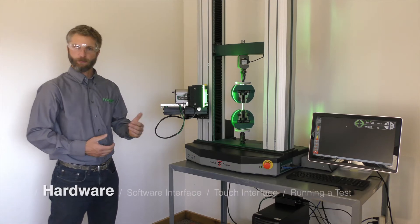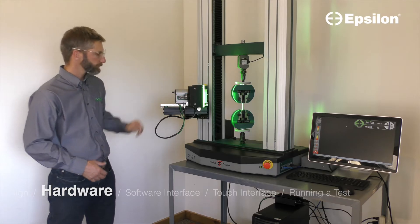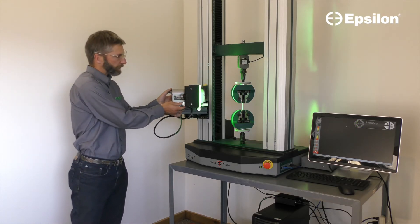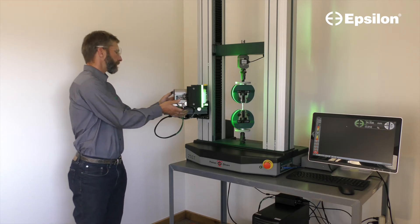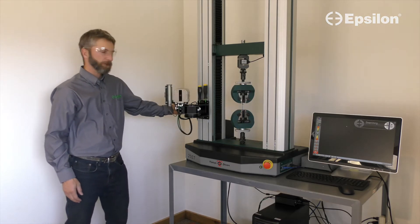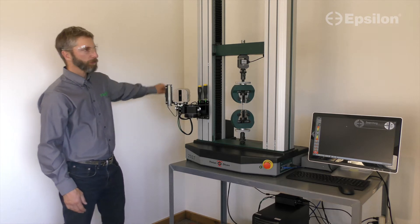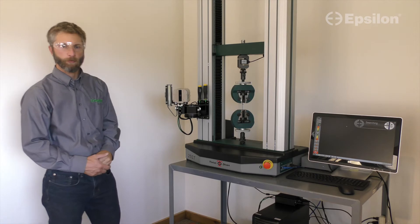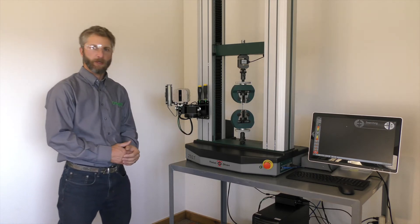The hardware package for the Epsilon-1 system includes our optics package — optics and light included — which attaches to a base grill system with which we set a working distance. The included mounting system allows us to additionally rotate the optics out of the way. Here we have our MS-01 mounting system suitable for any T-slot frame. Additional mounts are available for servo-hydraulic round column frames, base mounts, and other systems.